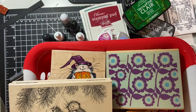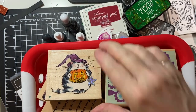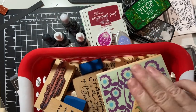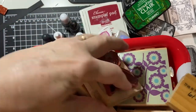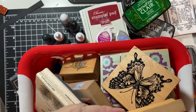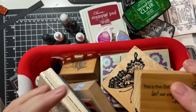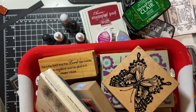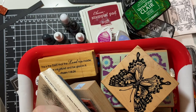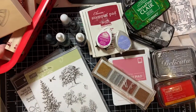First and foremost are my woodblock stamps. I have much more than this, but I took them to my Sunday school. Little ones, big ones, everything in between. And as I'll explain a little bit later, these are basically cling stamps just mounted on wood to give you something to use to apply the pressure. With the other stamps, we have acrylic blocks that we put them on, but I still use these quite a bit.